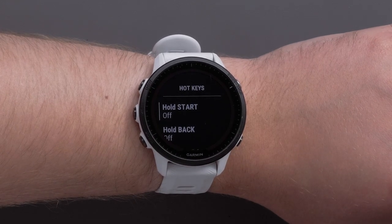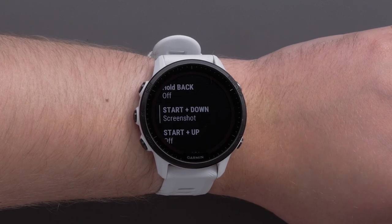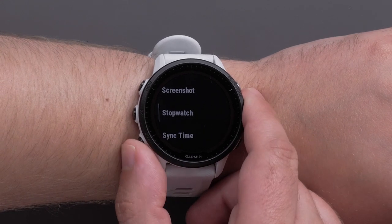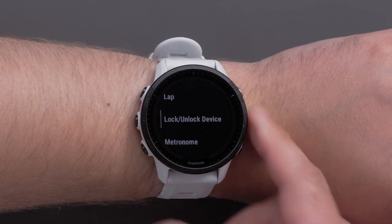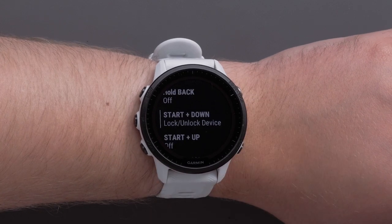Scroll through the hotkey combinations and select a hotkey to customize. We will be customizing the Start Plus Down hotkey. Then select an option to assign to that hotkey. Options include Alarm Clock, Broadcasting Heart Rate, or Locking Unlocking Keys. Press the Start Stop button to make a selection and assign that hotkey.